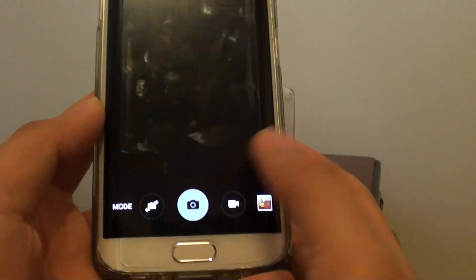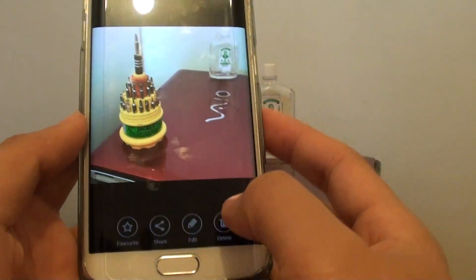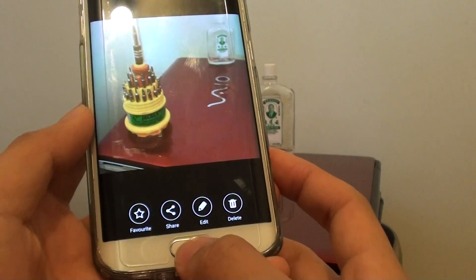Even taking the photo is quite quick, so that's really good. And that's how you can use the quick launch to take the camera by using the home key.